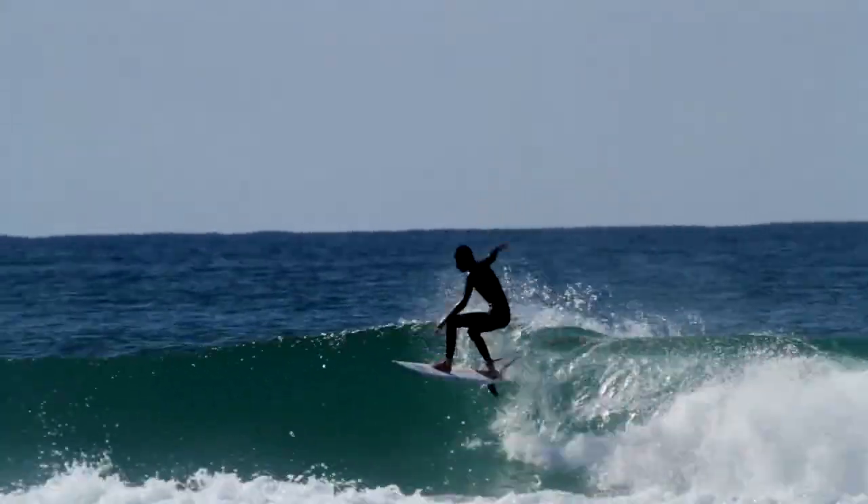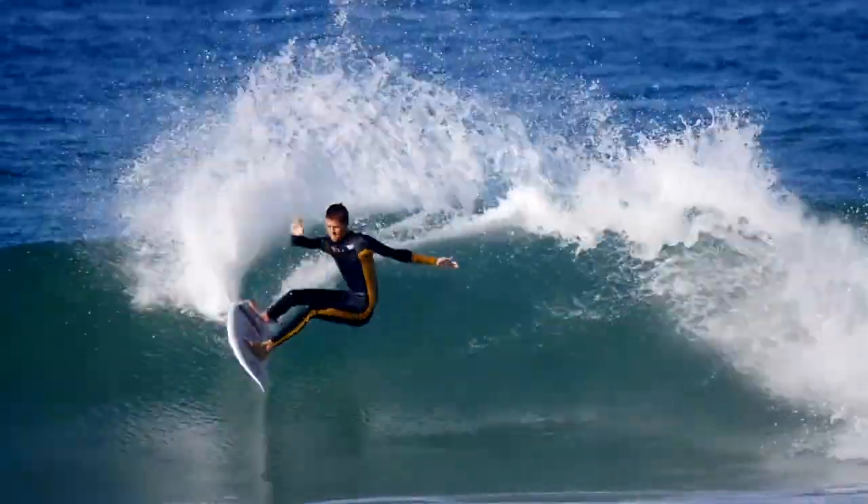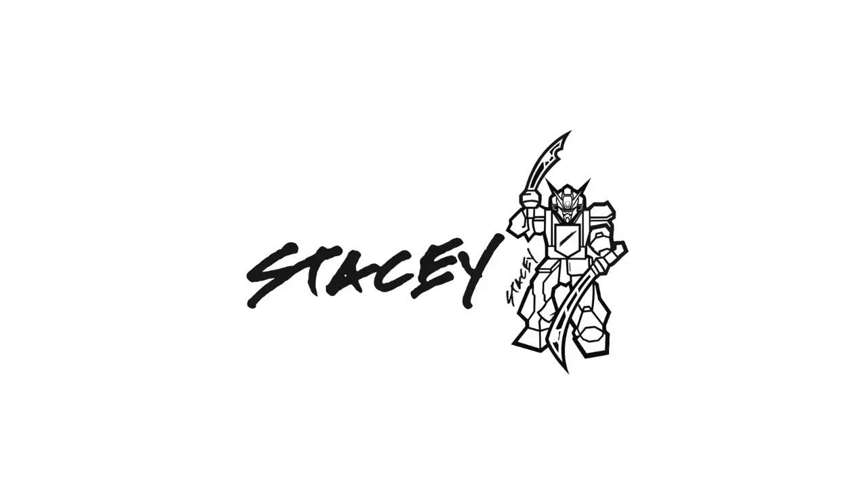The Stacey MFG Bullet Twin — a serious blend of modern meets old school to bring you one of the gnarliest looking performance twin fins we've seen yet. To find out more, drop into Sandbar The Junction or visit us online at sandbar.com.